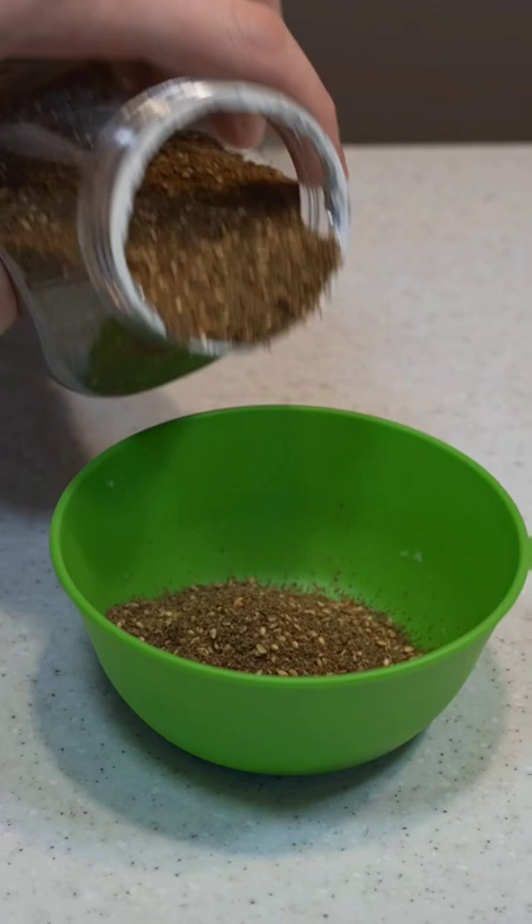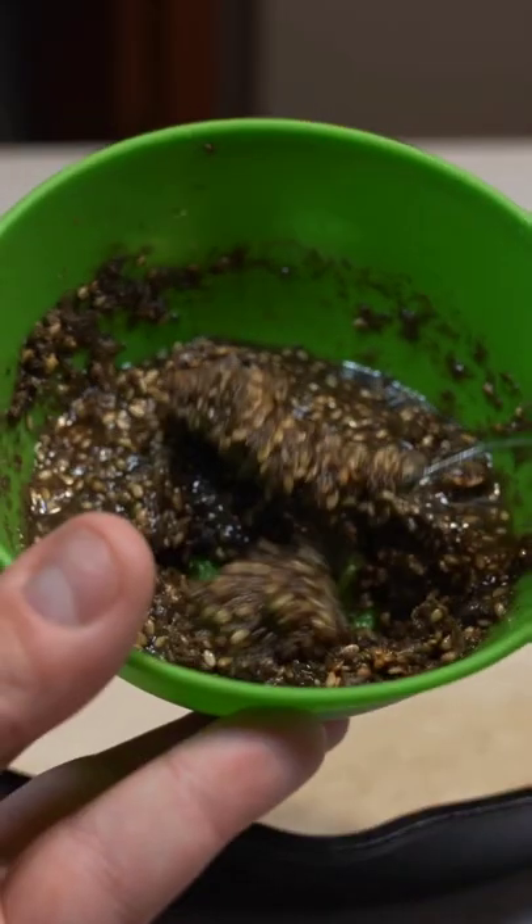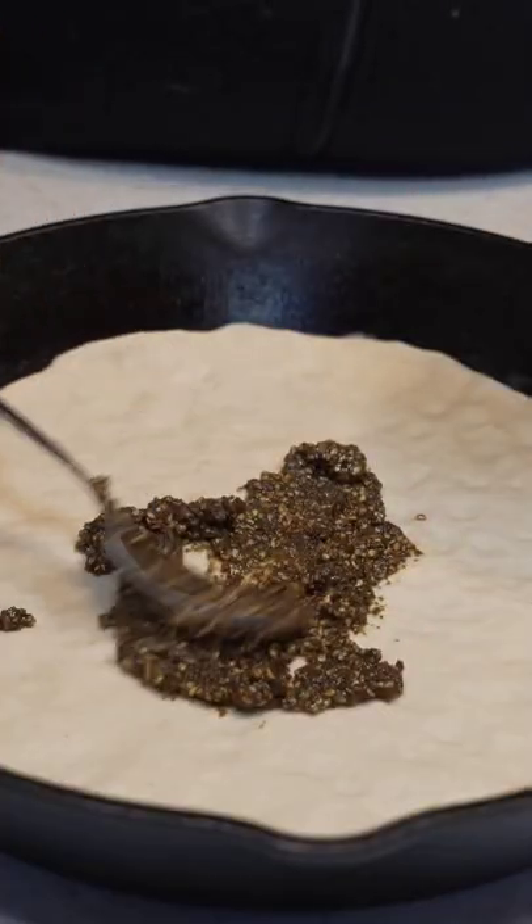The star of the show is za'atar. Pour a little in your bowl then add in some olive oil. Mix until you have a thick pasty consistency. Now spread it out onto your dough.